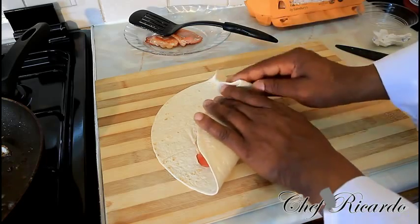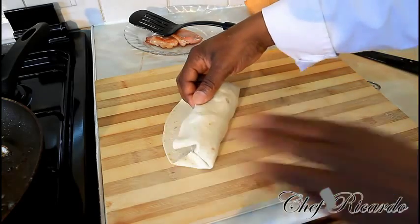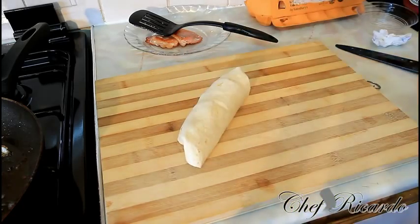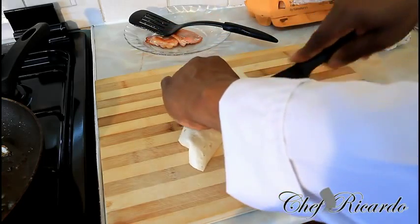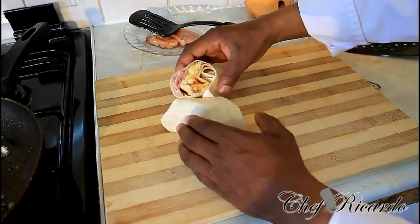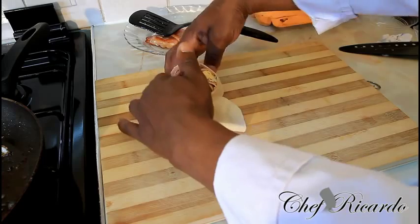There are two ways you can fold it — you can fold it like this or fold it this way. Hopefully you can see exactly what I'm talking about right here. Then if I cut it in half you will see exactly what's inside. There are many different ways you can do your wrap, which I can also show you.